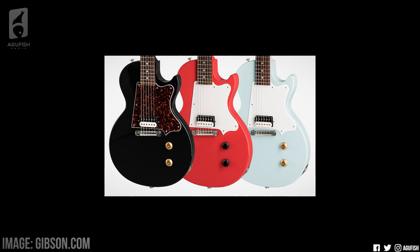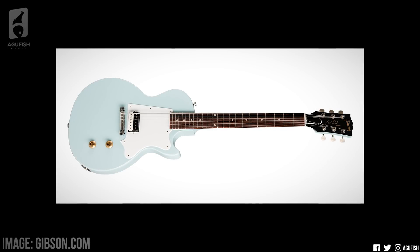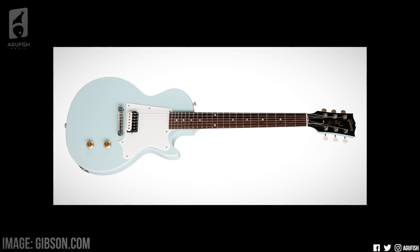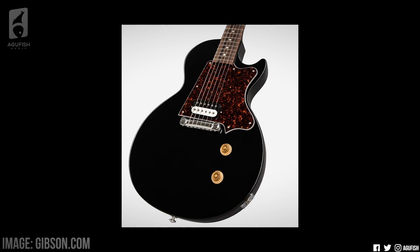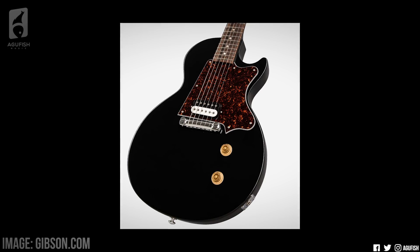It comes in three different gloss nitro finishes: ebony, maraschino cherry, and sonic blue. Spec wise, we're talking a mahogany Les Paul Jr. flat top body, a mahogany slim tapered neck, 24 and three quarter inch scale length, 22 cryogenically treated frets, and a 12 inch radius rosewood fingerboard. No surprises there. It's got a single 57 Classic in the bridge, one of my favorite Gibson humbuckers, and a one volume, one tone control scheme.